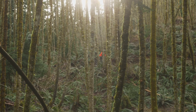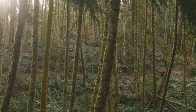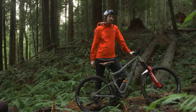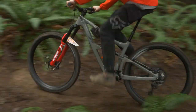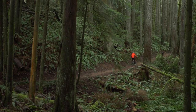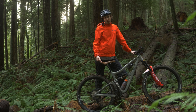They have slackened out the head tube a full degree, so it's now at 64.9 degrees. We've got a 76 degree seat tube angle, so nice and forward, getting you in a real comfortable pedaling position. And they have revised the DW linkage on this bike to be slightly more progressive, and you can run coils on the new Carbon Ritmo as well.